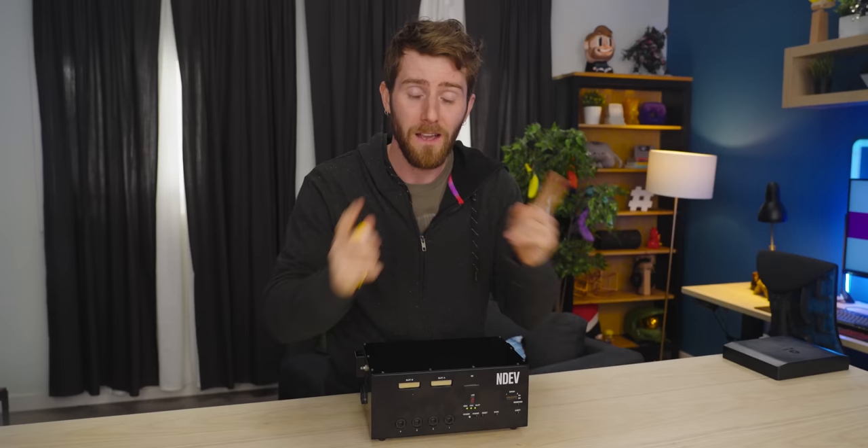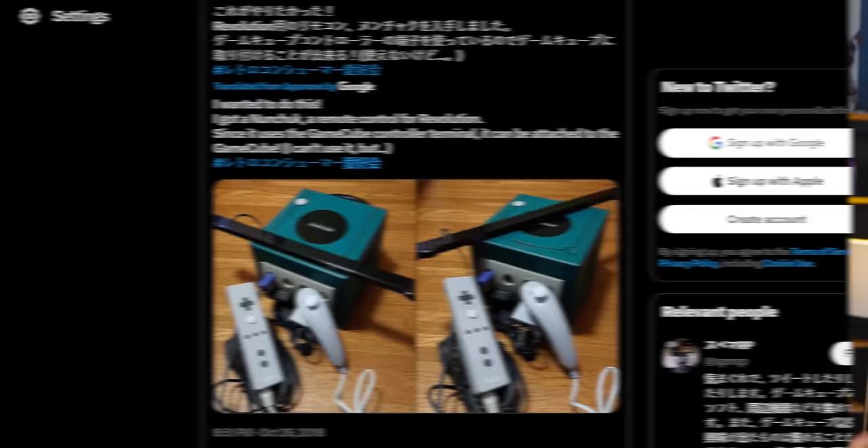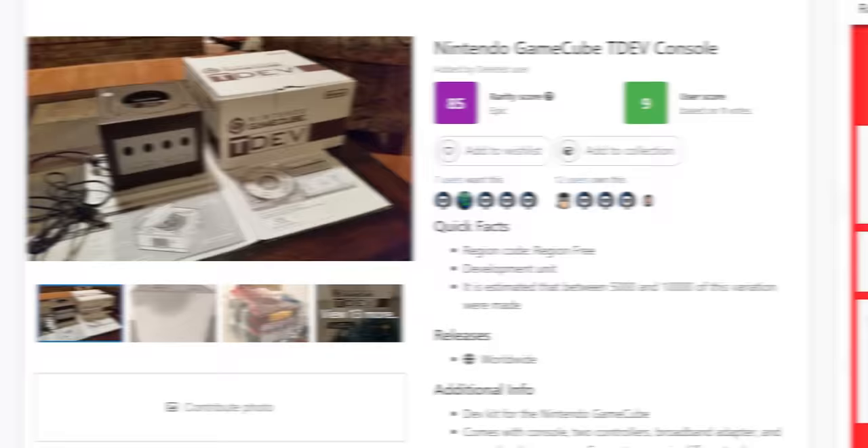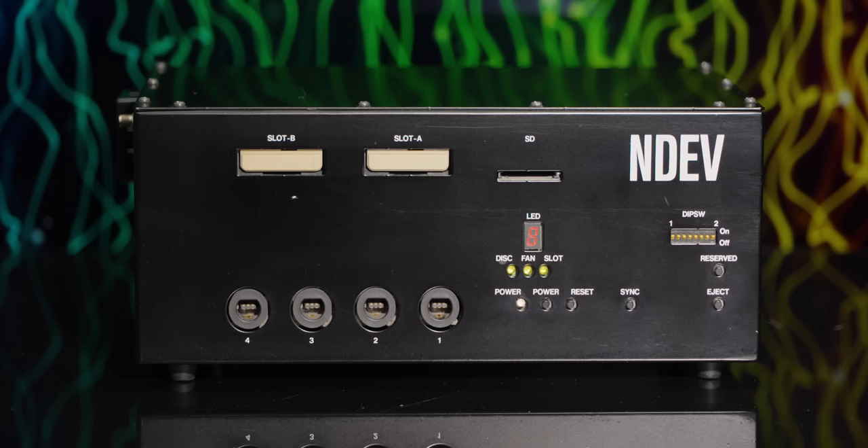Their solution was a GameCube dev kit with some modifications. Now, that might have been fine for internal developers, but you don't want third-party developers working with what is clearly last-gen hardware — that's embarrassing, even if it was basically what the Wii would end up being. So over the next 12 months, Nintendo went from a barely-modded GameCube TDev, to a mysterious blurry black box, to a more polished black box with no wireless controllers, to this — the final pre-release dev kit with all the bells and whistles of the retail console.